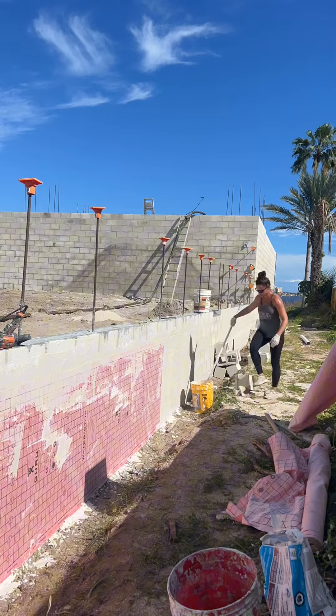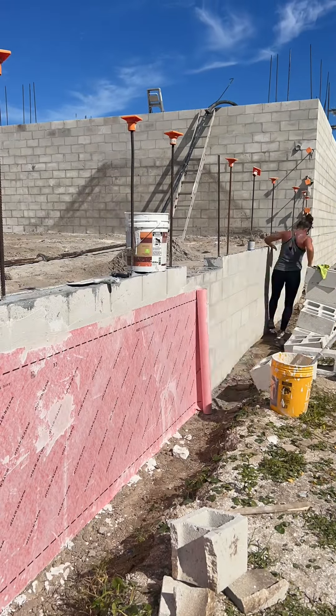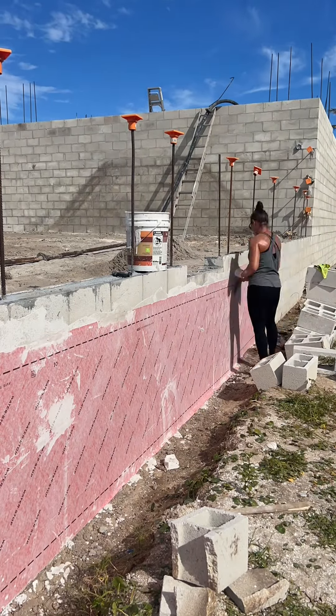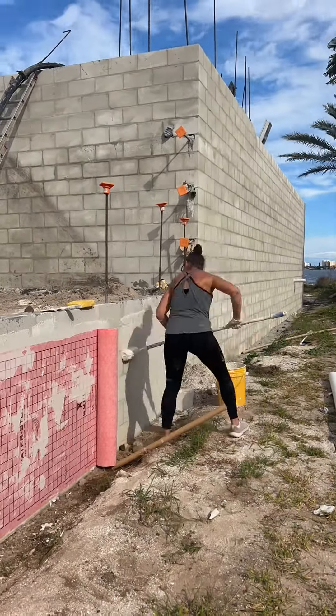I'm using a modified thinset that is rated for exterior on concrete masonry. I'm just using a paint roller to literally just roll it right on the block. Because the block is porous, it will literally just suck the water right out of that thinset, so I'm first using a sponge just to dampen the block. And I am just soaking that roller with thinset, making sure that I put enough all over that block.